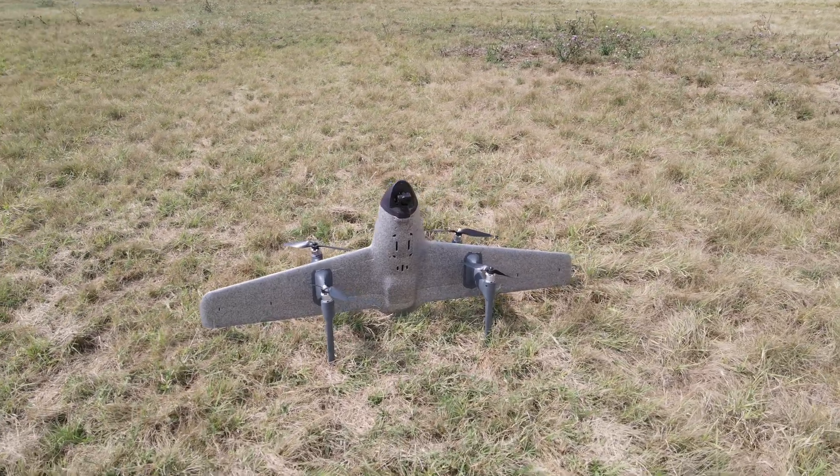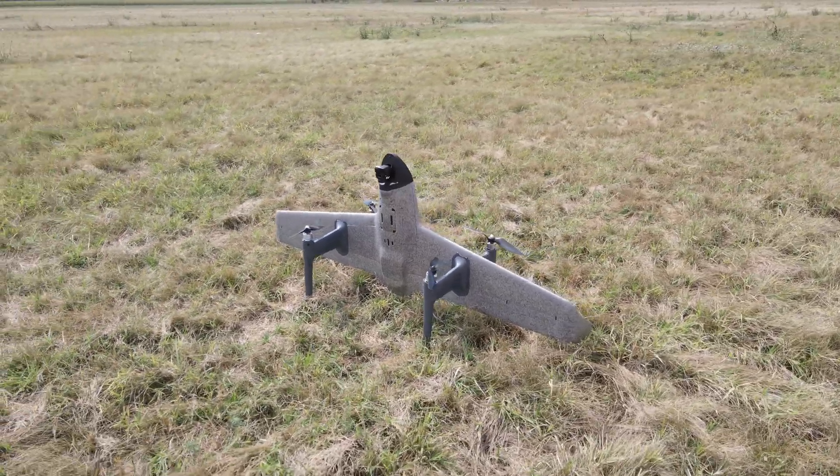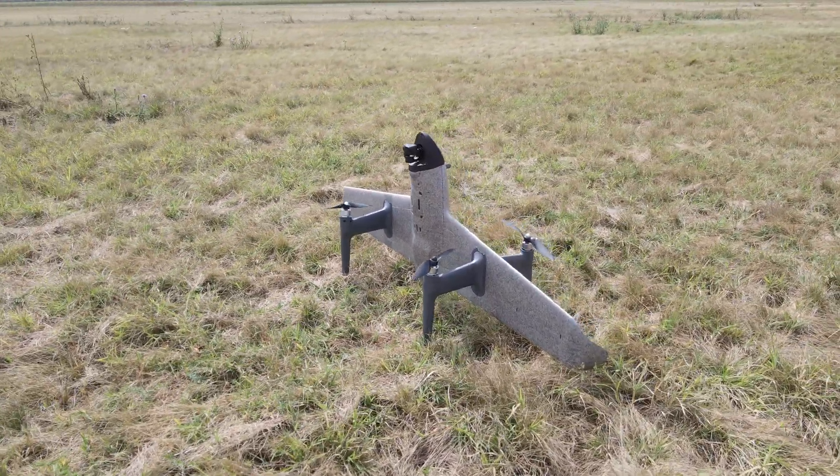Hello everyone! Welcome back to Axangel RC! After my initial testing and review of the Voyager, I did indeed make some changes.